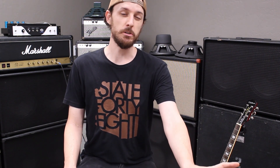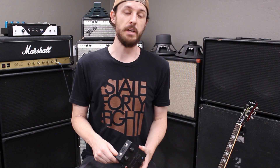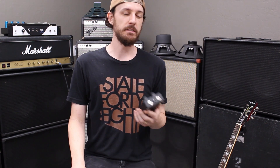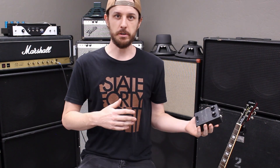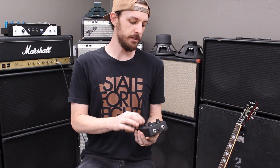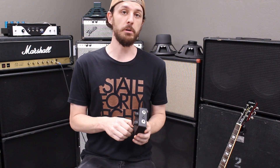As such, original units are very expensive these days and it's become a very popular pedal to clone. The problem with that is that the original germanium transistors are also extremely hard to source and very expensive. And germanium has its own drawbacks in that it's very temperature sensitive — depending on where you're gigging, it can have wildly different response, which is not quite so usable for a modern guitar player.